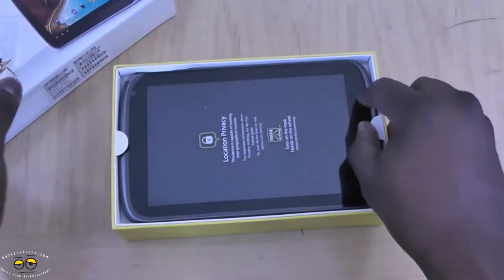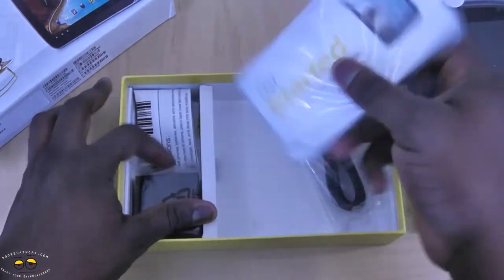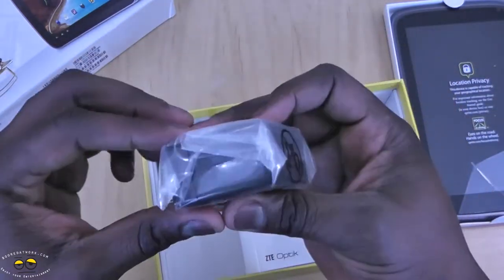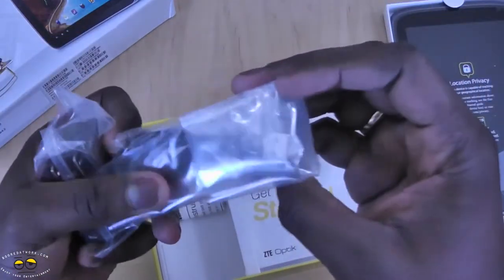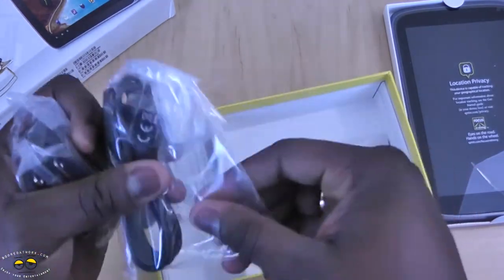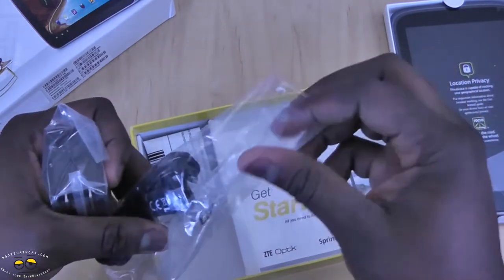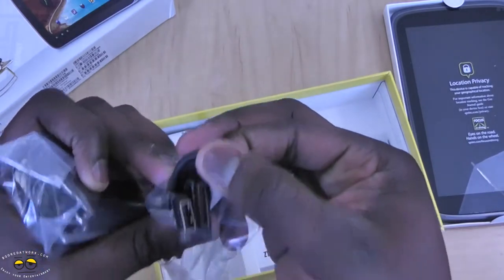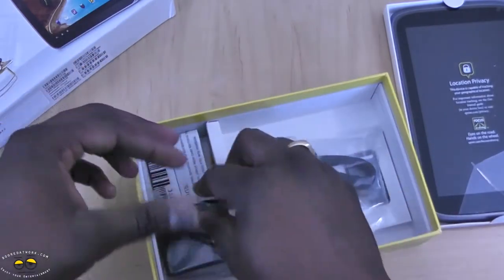This has traditional Sprint packaging. Inside you have your get started guide, a travel wall charger — kind of large — and your USB to proprietary cable. It's USB on one end and then looks like a 30-pin type cable on the other, for charging as well as data transfer.